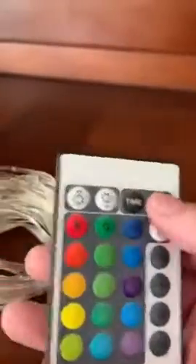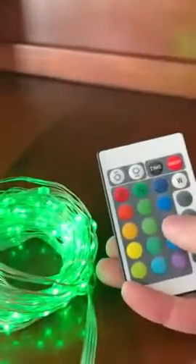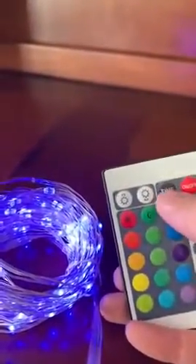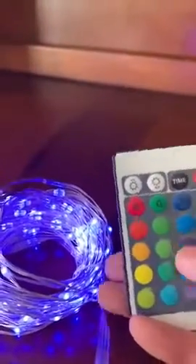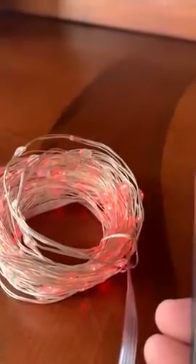What I really like about this set is it comes with a remote control, so you can literally switch them on and see all your different color options just by pressing a button. There's a timer as well — I believe it's six hours on, eight hours off — so that's great. You've also got lighting effects, so you can have a fade coming in and out, which is very nice.